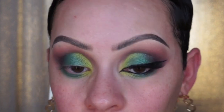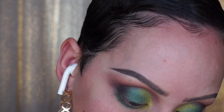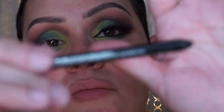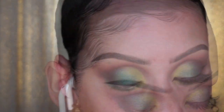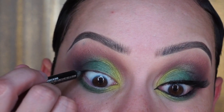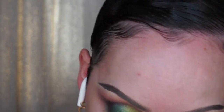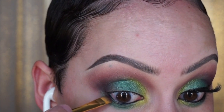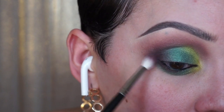Now I'm going to tight line and waterline with my Maybelline Lasting Drama Waterproof Gel Pencil in the shade Sleek Onyx. I sharpen it, then line my eyes. I'm going in with a straight ELF eyeliner brush — I think it's three dollars now — stamping it into the prune color and placing it right underneath. Then I use the 514 brush with more prune color to blend the two together.